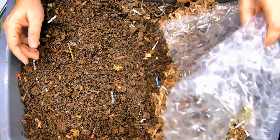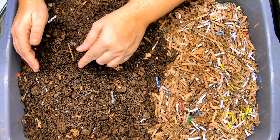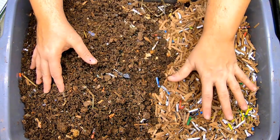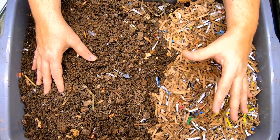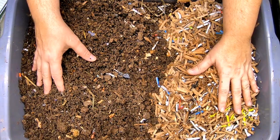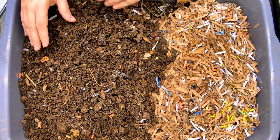So today we are going to harvest the 2022 no-grit bin. What we're going to do is try and separate the castings from the worms that I started baiting out last time we looked in this, about 20 days ago. We've got some bedding here and we also had a lot of pumpkin, hopefully to entice them to move out. So let's have a look.